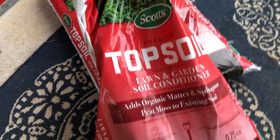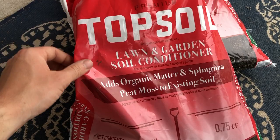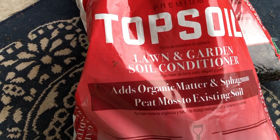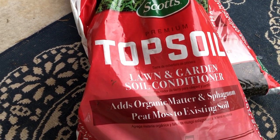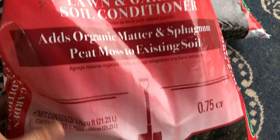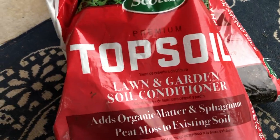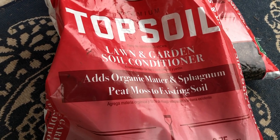Sphagnum peat moss — throw some peat moss on there first. It's a lot easier, a lot cheaper, and see how the lawn responds. I've found that for the price, the Scotts premium topsoil lawn and garden soil conditioner is the best option in my experience. Three cubic feet of peat moss is $12 at Home Depot, whereas three-quarter cubic feet of organic matter and sphagnum peat moss is two dollars. This product is topsoil and peat moss mixed together, so you're getting more bang for your buck.